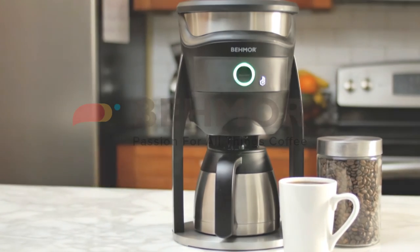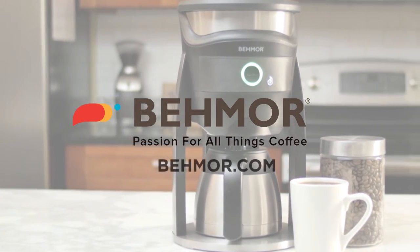To learn more about the features of Beemore Brewers, visit our YouTube channel or go to Beemore.com.